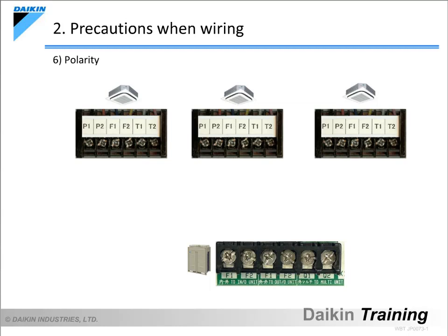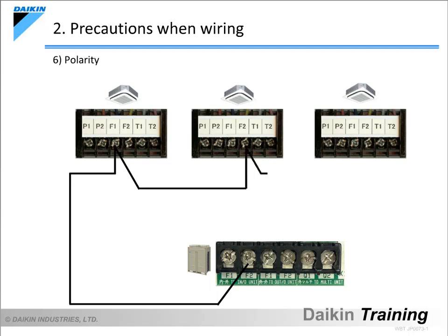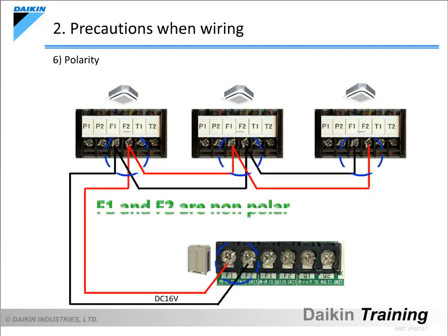The next item is the polarity. The control wiring carries direct current, but polarity is not an issue, so the terminal numbers do not need to match. Even when the control wiring from the F1 terminal is connected to the F2 terminal, or vice versa, there are no problems.